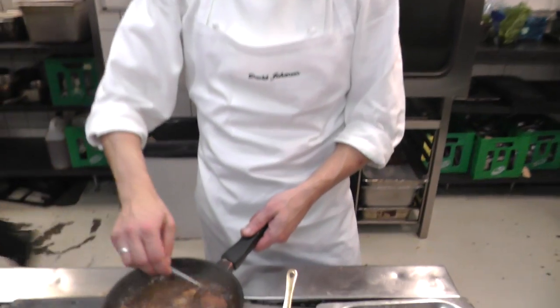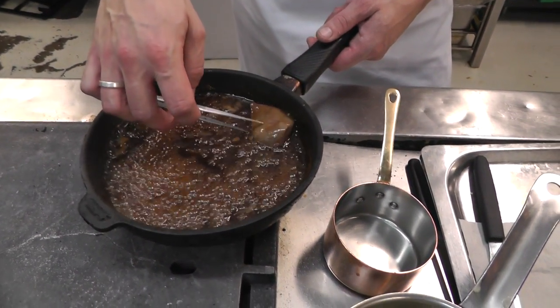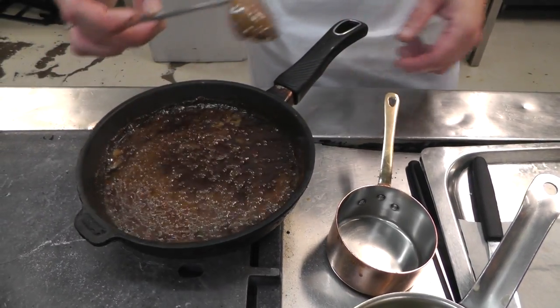It's a bitter called Gammeldansk — it means 'old Danish' and it's a very traditional bitter with a lot of different aromas, mainly licorice. We serve it with the pigeon, which is fried on bone and then glazed in a little bit of the sauce, not too much.